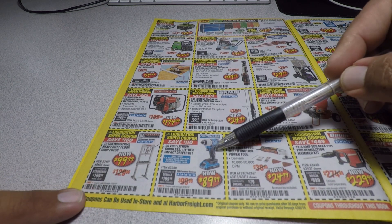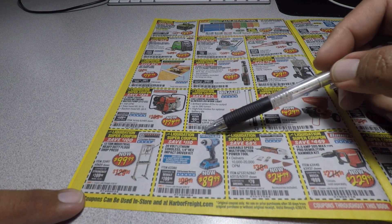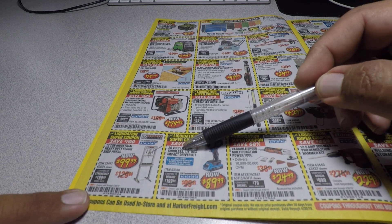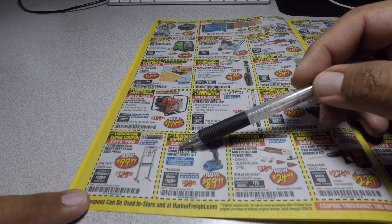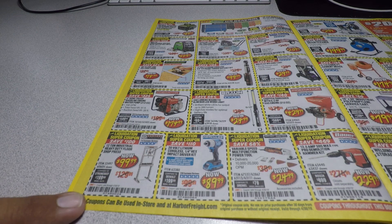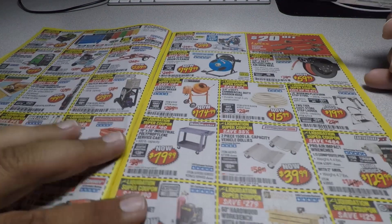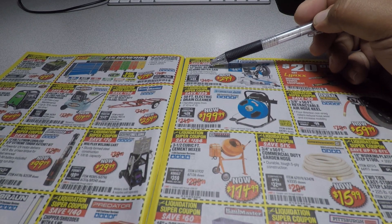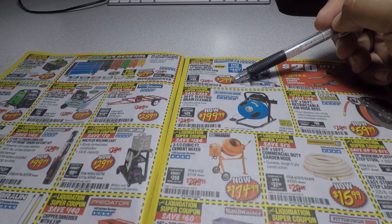If you guys haven't seen my video for this impact drill, I'll link it above. It's the 20-volt lithium cordless one-quarter-inch impact driver kit for $89.99. We also have a coupon for the professional dual bevel sliding compound miter saw for $2.99 off.